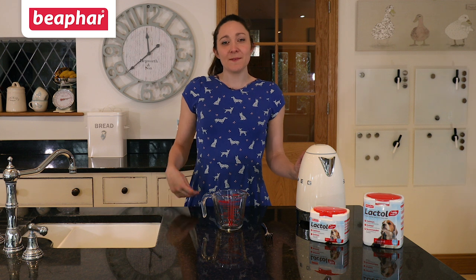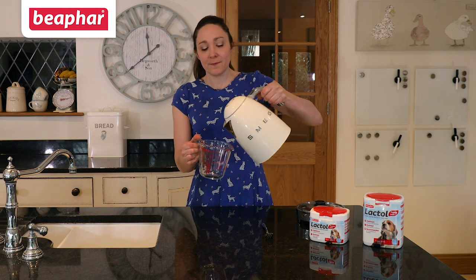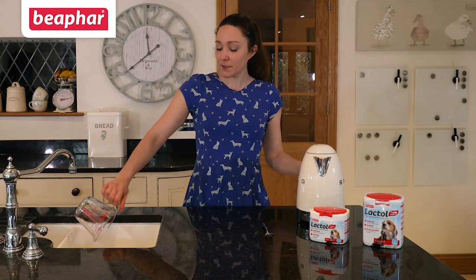Step one: boil the kettle and use some of the boiled water to sterilize your jug. To do this, simply pour some water into the jug, swirl it around and pour it away.